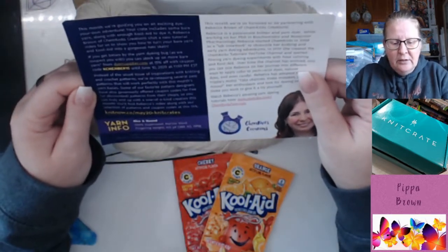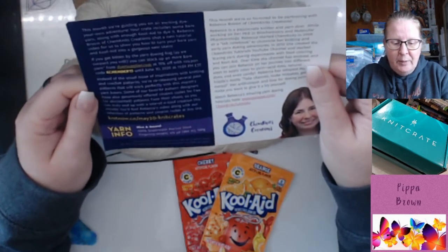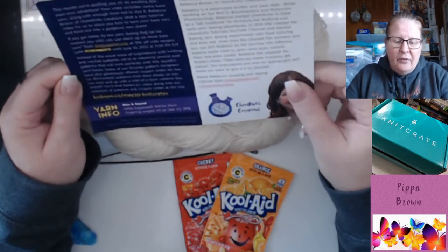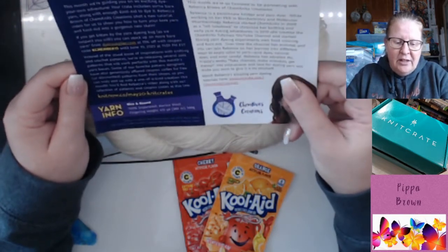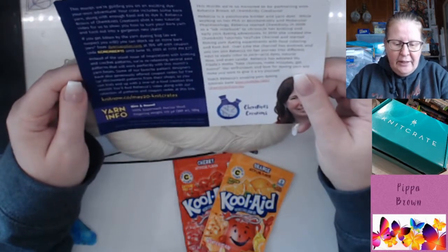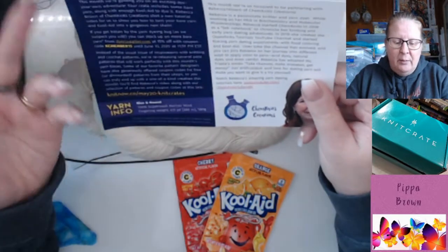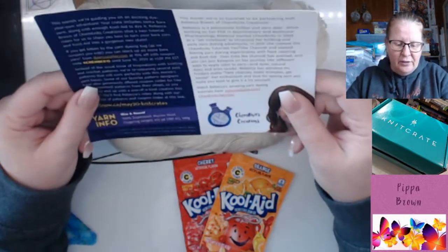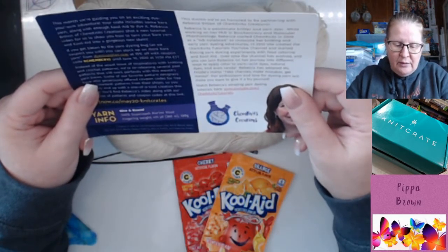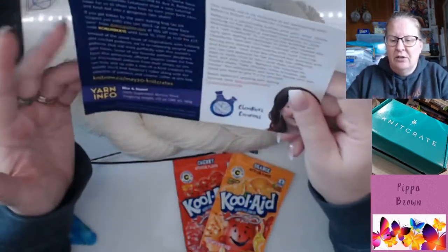Instead of the usual issue of inspirations with knitting and crochet patterns, they're re-releasing several past patterns that will work perfectly with this month's yarn bases. Some favourite pattern designers have also generously offered coupon codes for free or discounted patterns from their shops. So the yarn info: this is nice and round, it's 100% superwash merino wool, fingering weight, 100 grams — 415 yards or 380 metres.